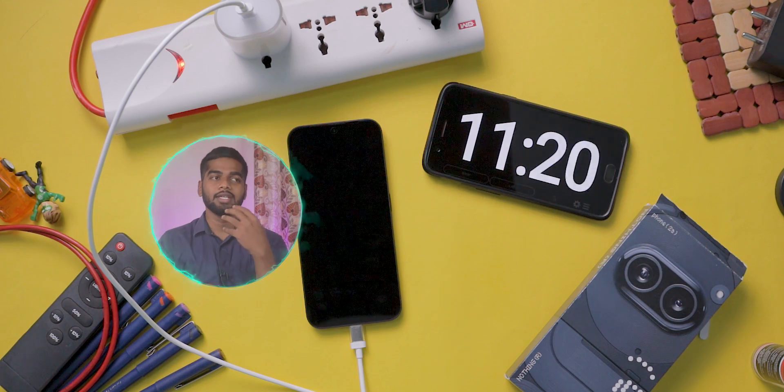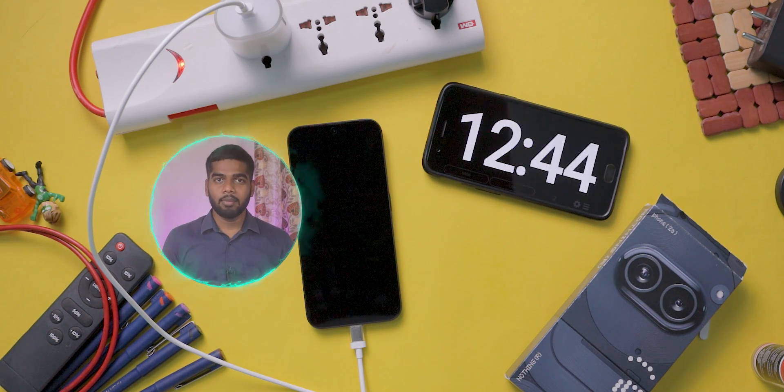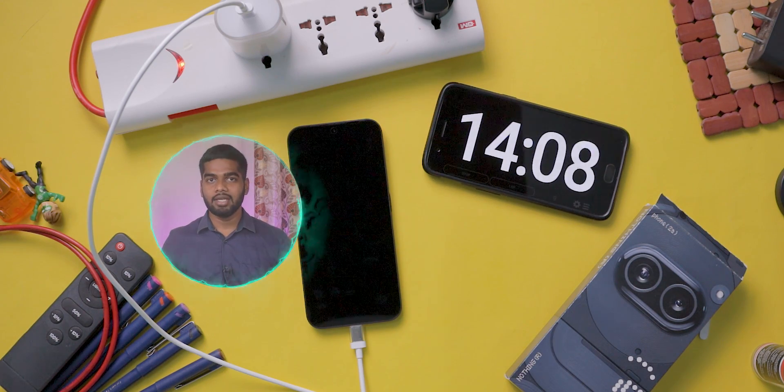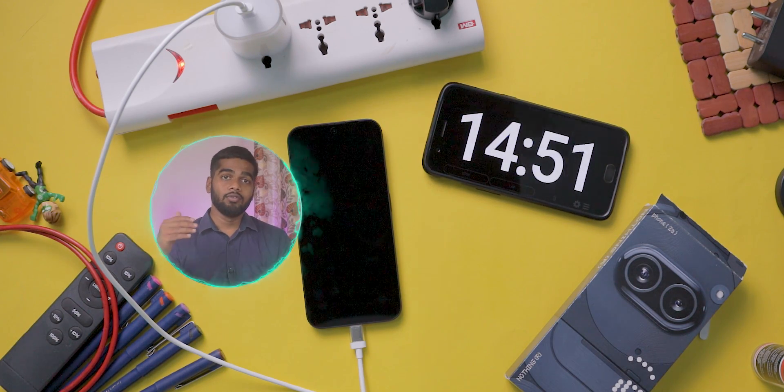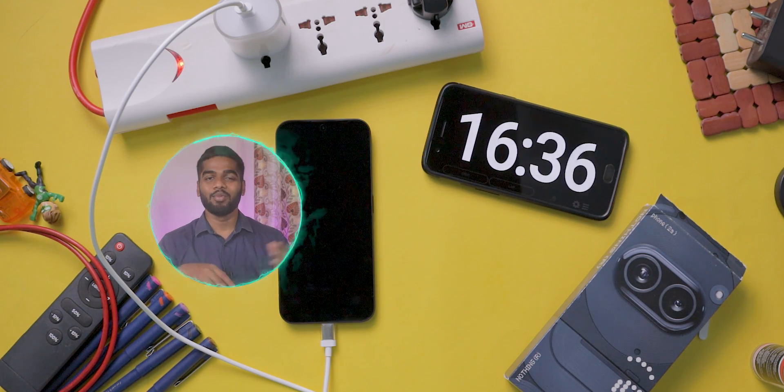We will continue and let's see how much it charged after 20 minutes. This mobile comes with a 5000 mAh battery capacity and the battery backup is really good. I have uploaded a battery drain test of this mobile already — check the link in the description box.